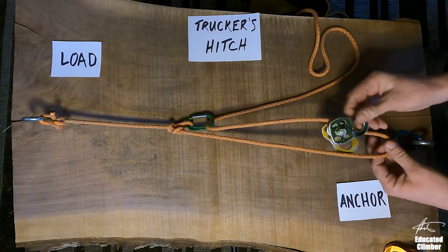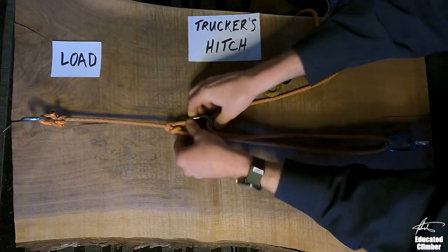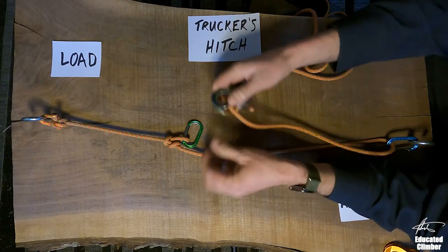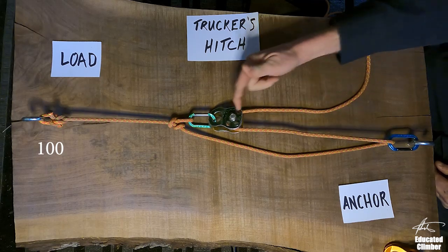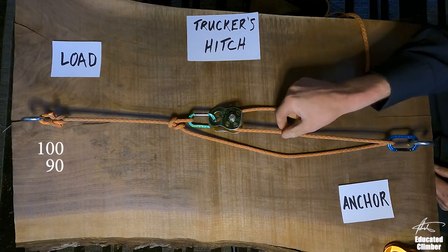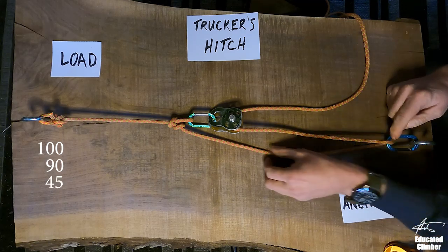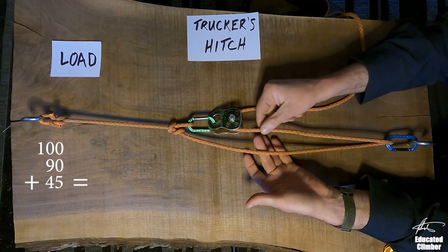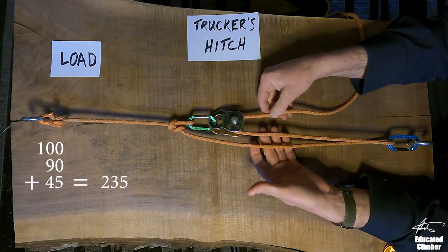Now, what if I switch them? What if I took my pulley, went back to a carabiner at the back, and put my pulley up front? In this situation, if I'm pulling with 100 units, a 90% efficient pulley gives me 90 units on the next leg, and then this 90 travels down to the carabiner where it's cut in half to 45. So now my total pull is 45 plus 90 plus 100, giving me 235 units.